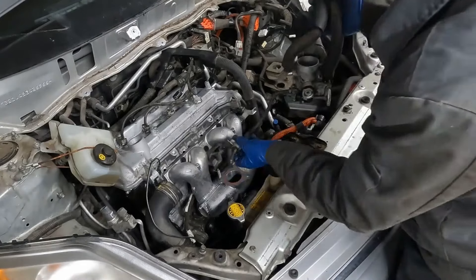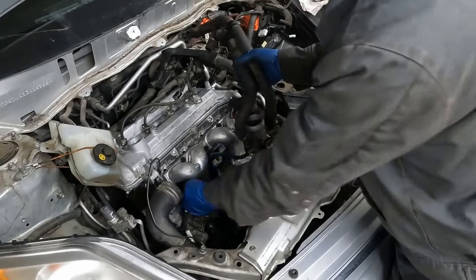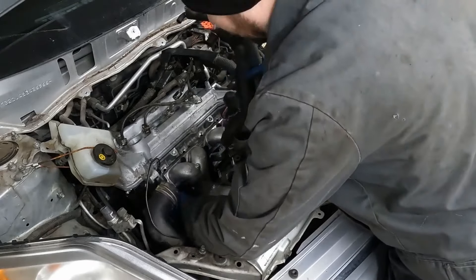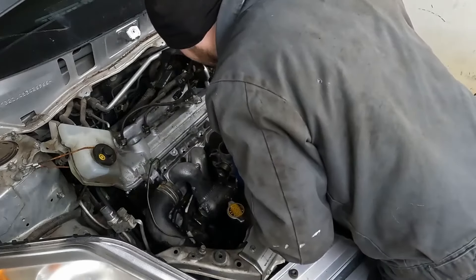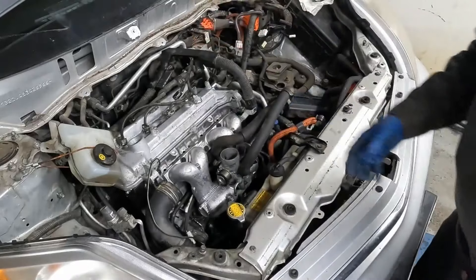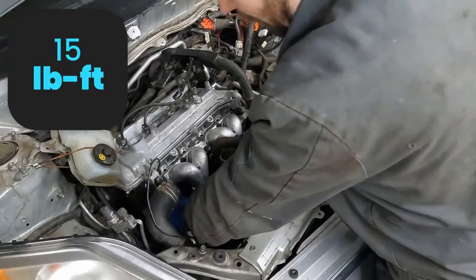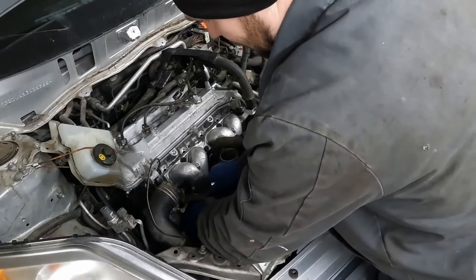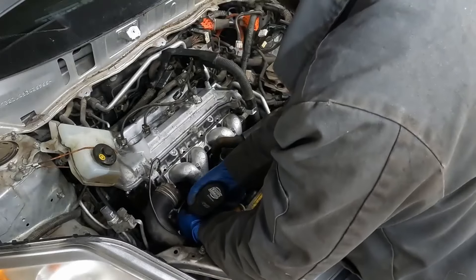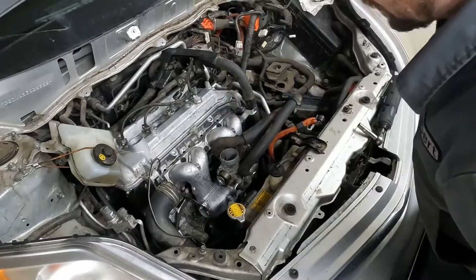Then we have this one hose goes back behind — just snake it around, goes towards the timing. And then we have our two hoses that come out the front here. Lay that over the studs. We'll snug and torque these down. Then that hose has that bracket that goes on this side here — tighten that down. Intake is all in.